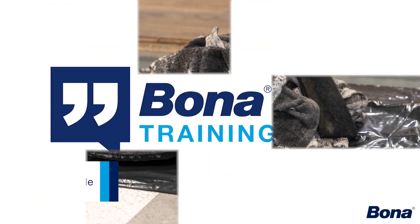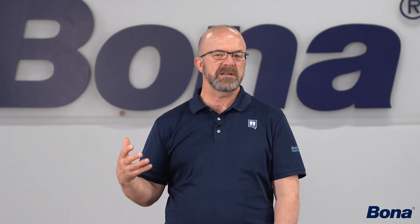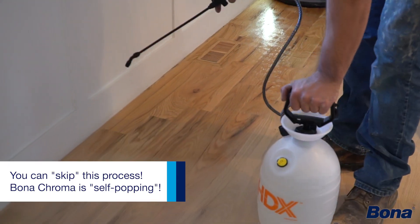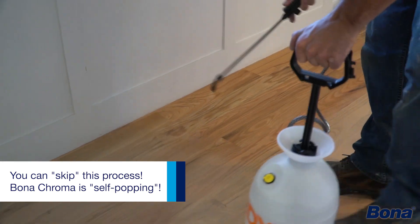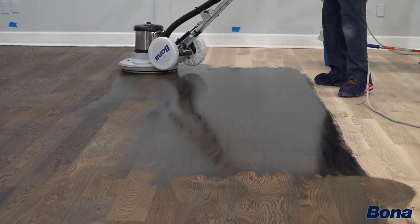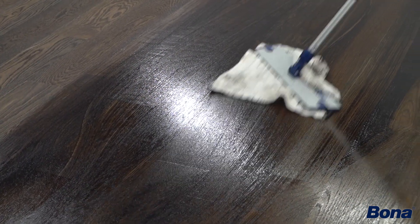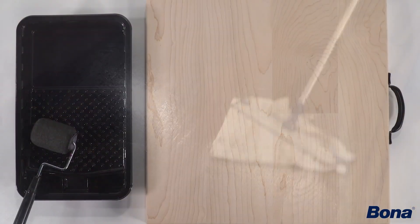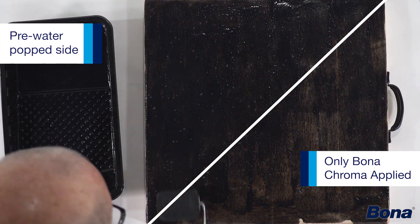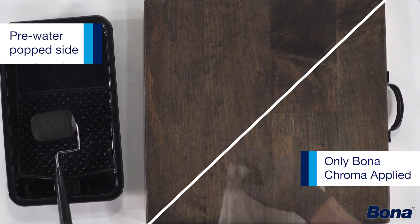As you get used to using it, you'll find it's easy to apply — maybe a little different from the solvent-based products you've been putting down, but it's still easy and flexible. It adapts well to different species. It's also self-popping. Probably 80–90% of the contractors we know today are water popping their floors before staining them. With Bona Chroma, it self pops as you apply it, so you get that richer, more full, deep, vibrant color in the floor. There's no reason to pre-water pop — just prep to your regular 100–120 grit, apply your Bona Chroma coloration system, and you're going to get that water pop look.